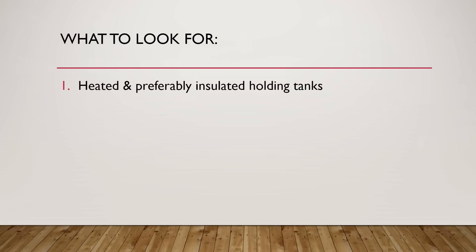Point one: heated and preferably insulated holding tanks. The Rebel has a freshwater tank that is insulated. Because there isn't a lot of space on the inside of these vans, it's mounted to the bottom of the chassis, but it is insulated.